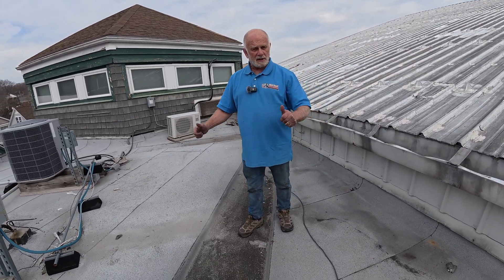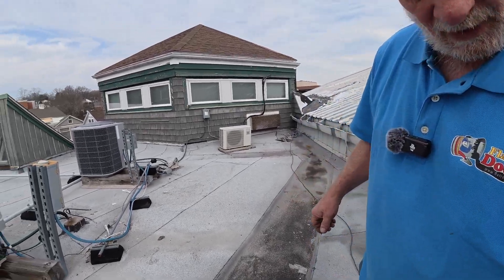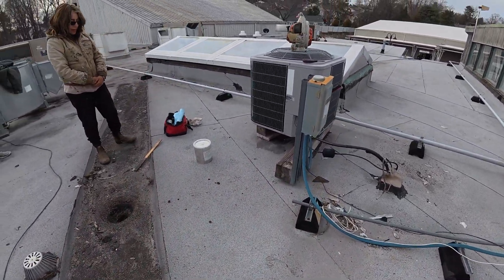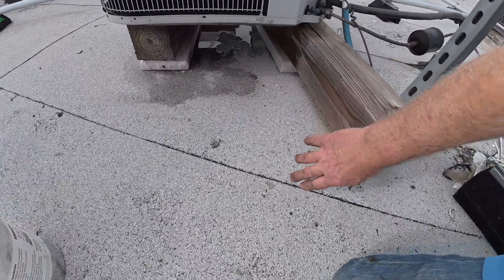This is a torch-down modified bitumen roof, and there's a drain right here. There's a leak around the drain. Looking at the roof, it looks in good shape — you can tell by the seams.